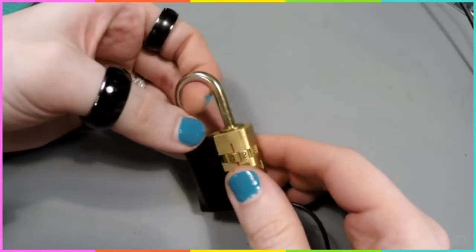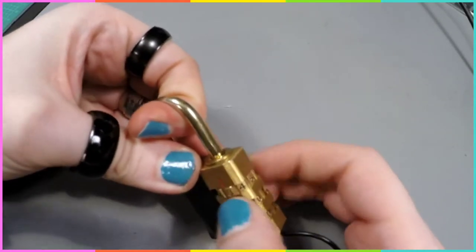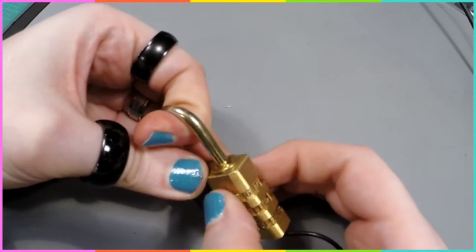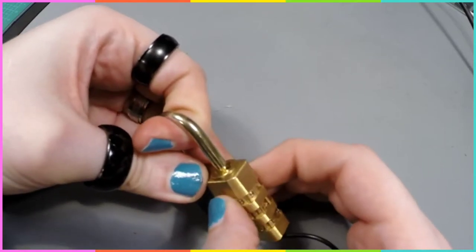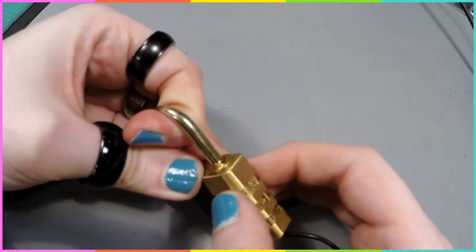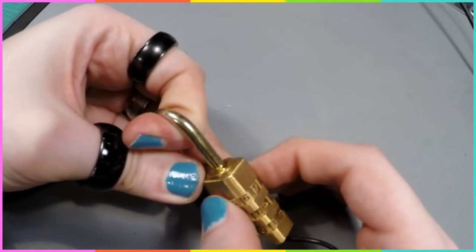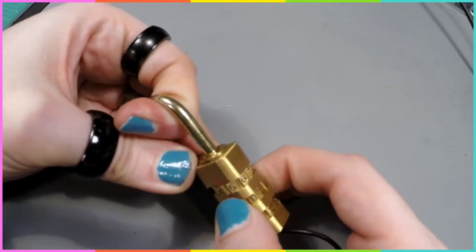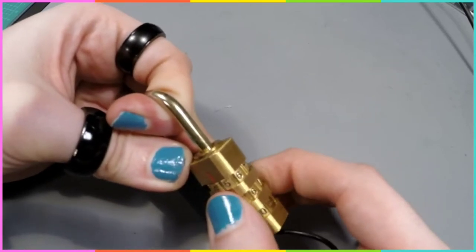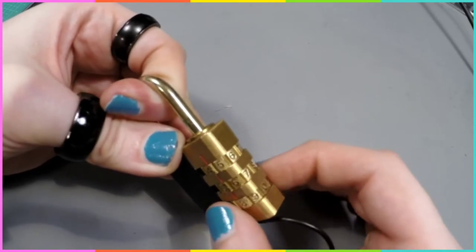I'm just going to press up on the hasp to see which of these is really tight. Feels like this one, so I'm just going to rotate it until I feel a click — and that seems to be four. Then this one is the next one that's being held up. So that's a four and a five.